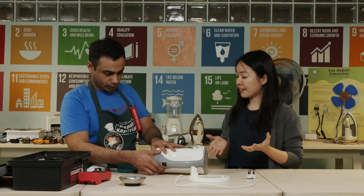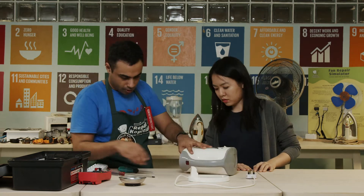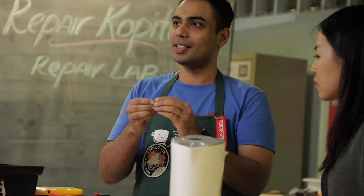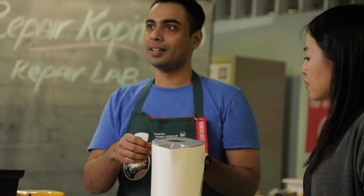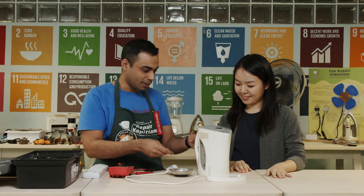So I guess we have to open up and check? Yes, that's right, so let's open this up. When opening the kettle, I noticed that this bimetallic disc was broken. This is the part that cuts off the electricity once your water starts boiling. I replaced this little disc here — let's check if the kettle works now.